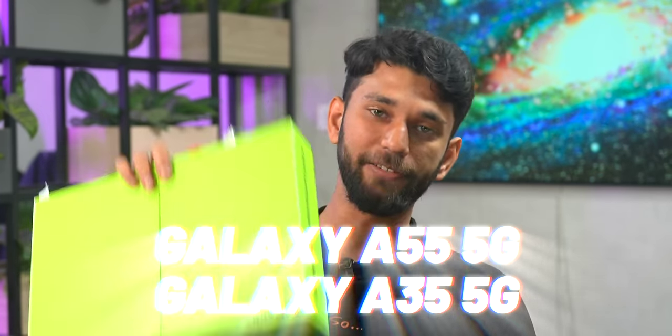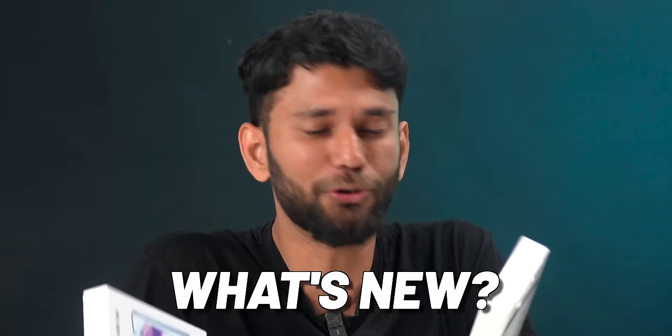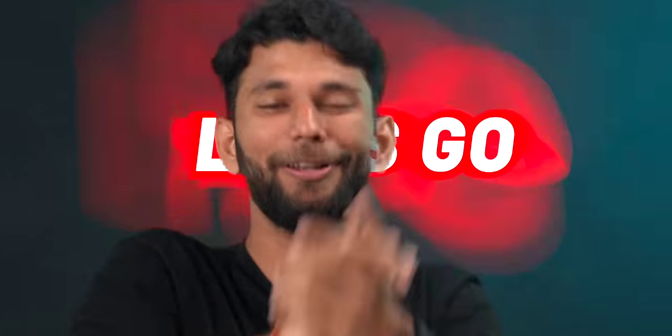Today we have the newly launched Galaxy A55 and A35 5G. The question that has to be asked is where does this A series fall, and what's new with the Galaxy A35 and A55? Stick around till the end of the video, let's go!